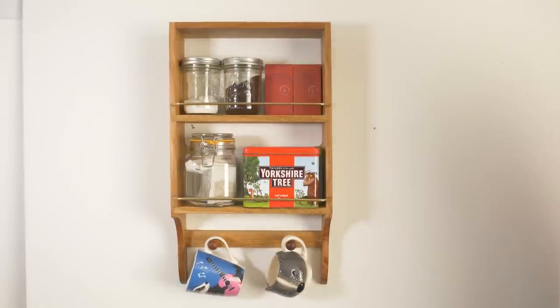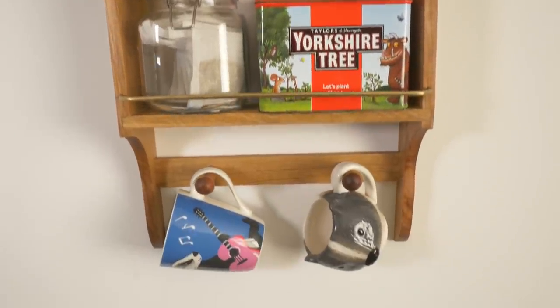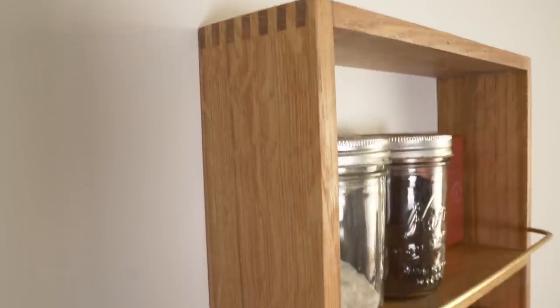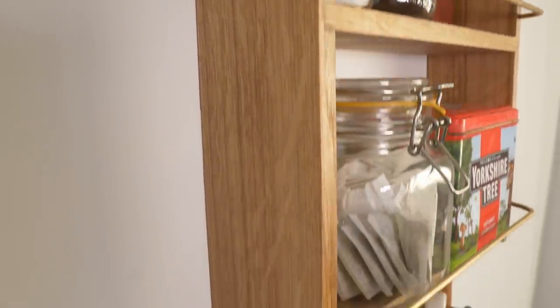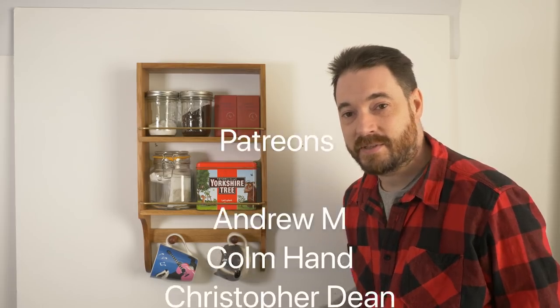And that's it all done — I've got a place to store my teas and my favourite mugs. Time for a cup of tea, I think! Thanks for watching, thanks to my patrons, and please subscribe for more videos.